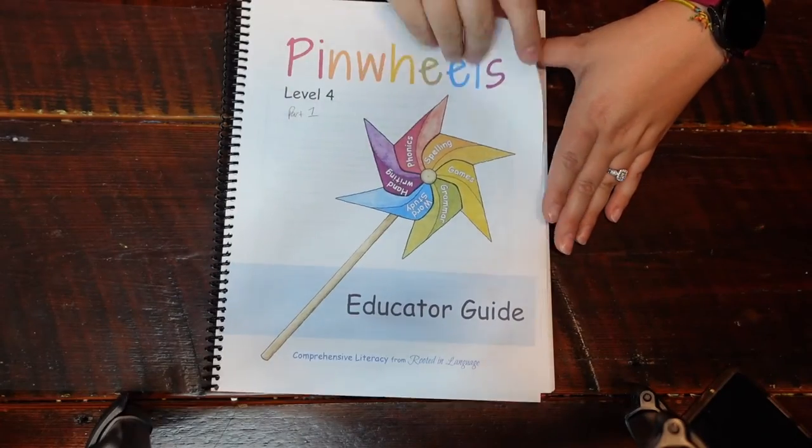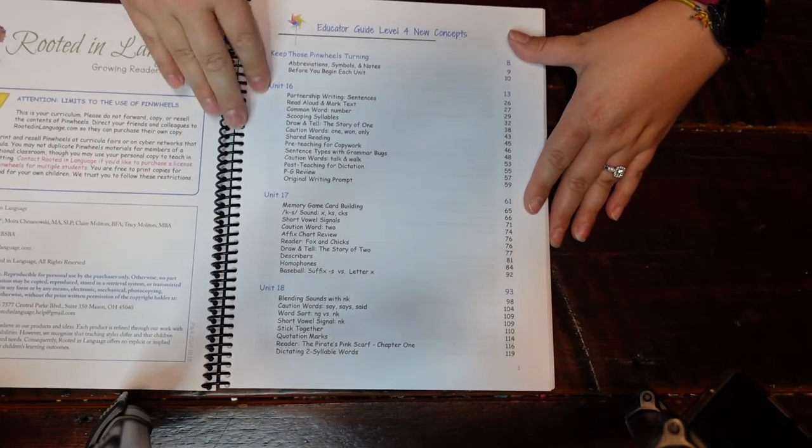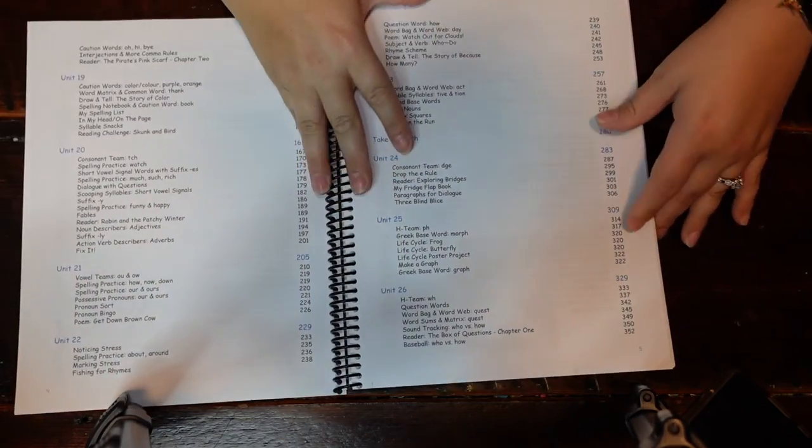If you would like the updated version and are okay with printing some things again, send them an email — I'll put their email down in the description box and they will let you know how you can get the updated version. You get a little note to you and then your table of contents, showing the units and what you're going to be learning in each one.